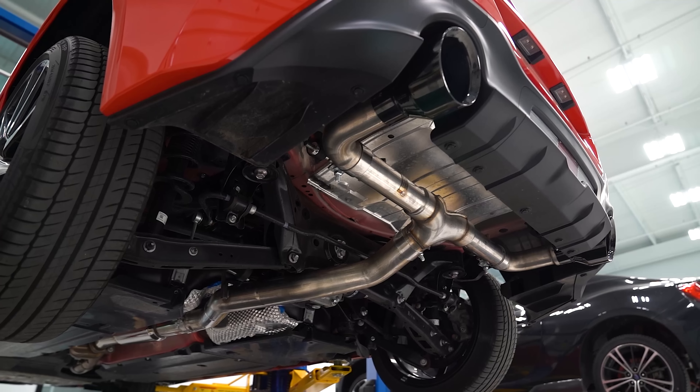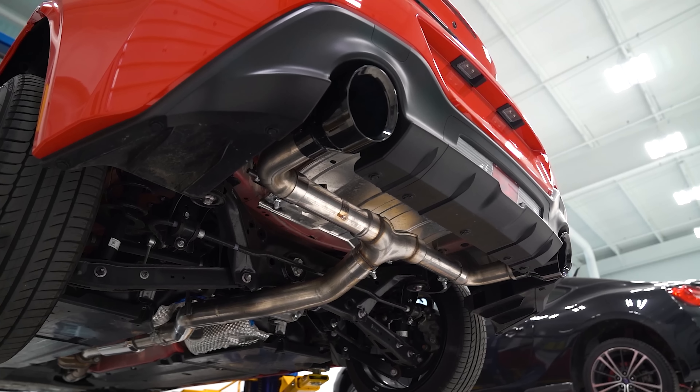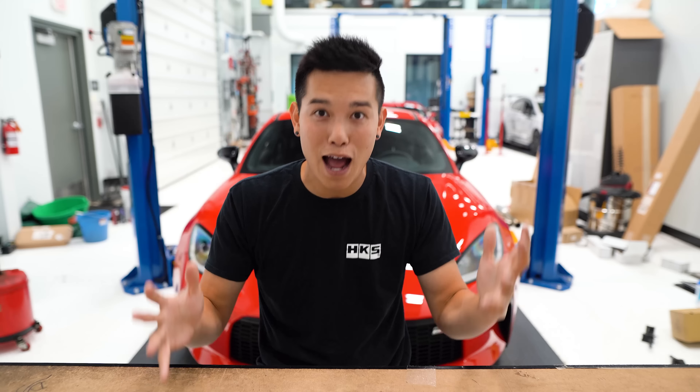If you're wanting to be a bit more rowdy — or actually a lot more rowdy — they have their Track Edition exhaust, which is essentially just a straight pipe exhaust. They even warn you on the website that it is super loud.